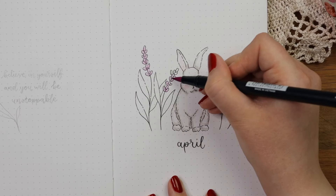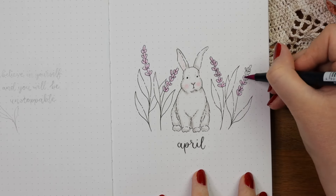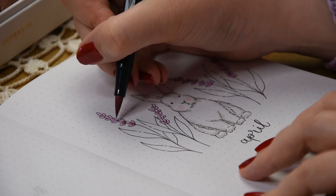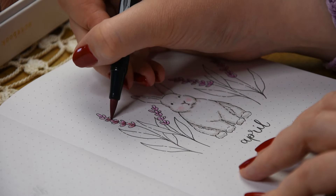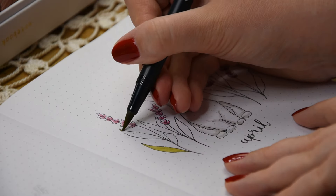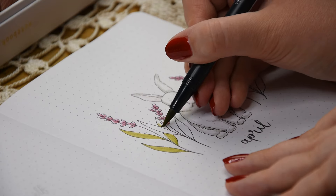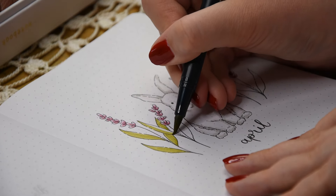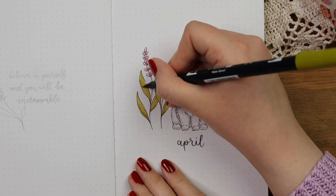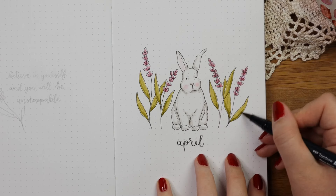For the lavenders I used a light purple shade first and added shadows on top with a darker pink. This way the petals would have a bit more dimension, and I really like how the colors ended up looking together. For the leaves I decided to use this warm green color because I felt like the other green shades I had looked a bit too blue-toned, and I guess this shade gives more of a vintage vibe. I also went over the edges of the leaves a couple times to add shadows, and after that I started adding some highlights in the lavenders.